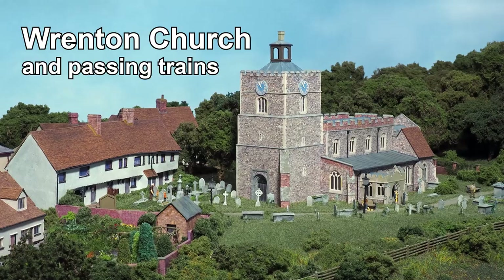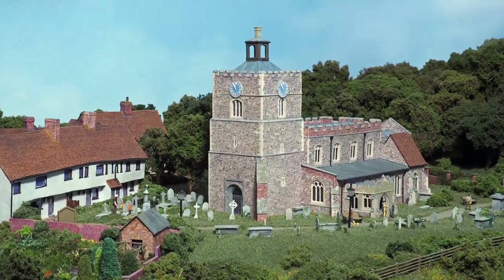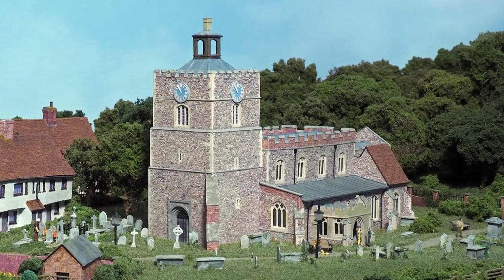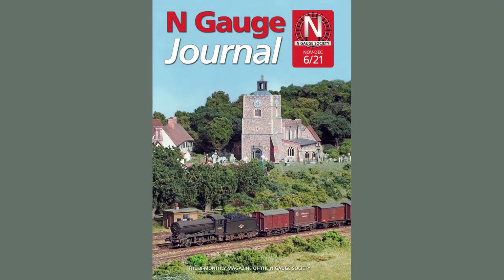Renton's Church was the most difficult and time-consuming build on the layout. It's based on the one at Finchingfield in Essex, though I did have to reduce its size somewhat. It's made an appearance on the cover of this issue of the Gauge Society's journal, and that gave me the idea for this video — shots with the church in the background.